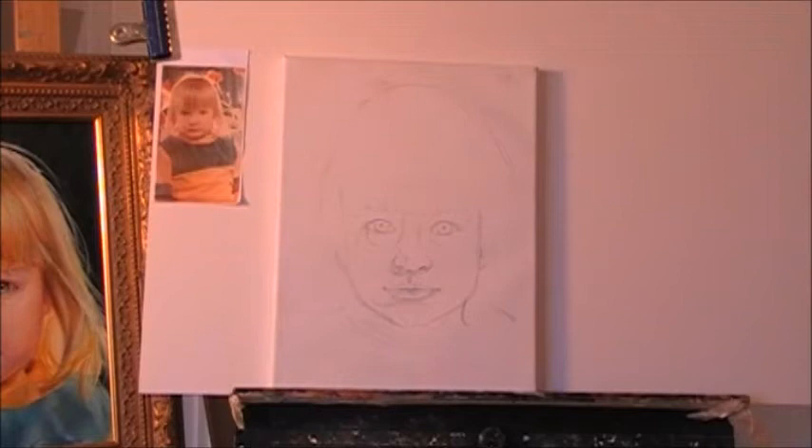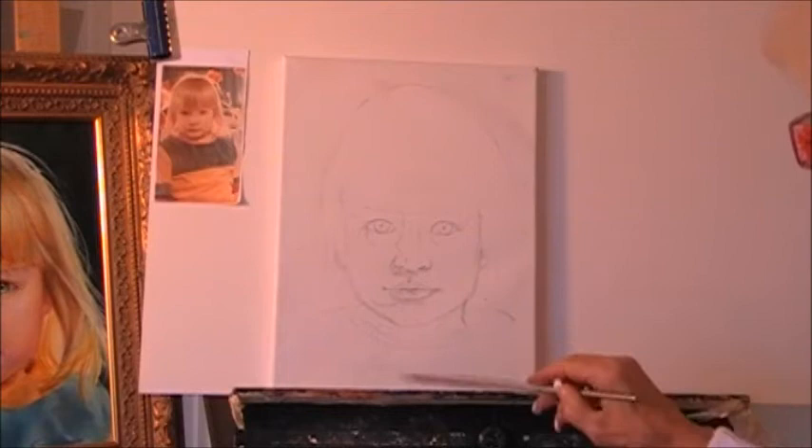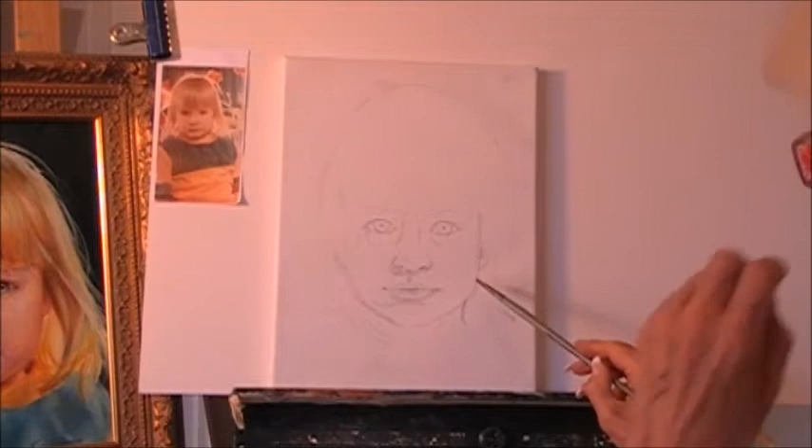So after I make a good rough sketch with the proportions right, I transfer my portrait — that's very basic. I transfer it with a transferring paper, carbon paper.